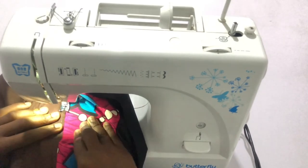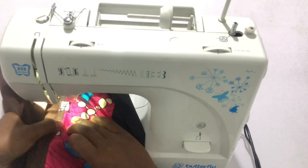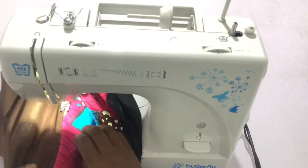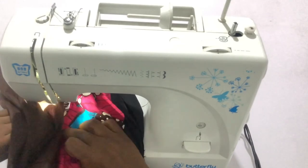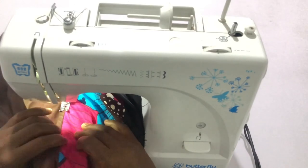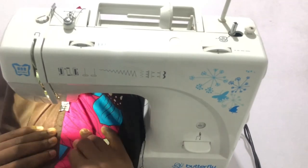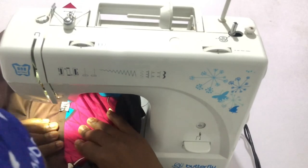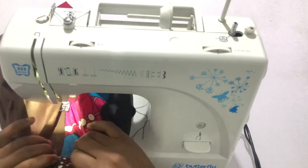Keep doing this patiently all the way to the end. Top stitch at less than a quarter of an inch — I usually just use the sewing foot to guide me when top stitching. We are almost done.